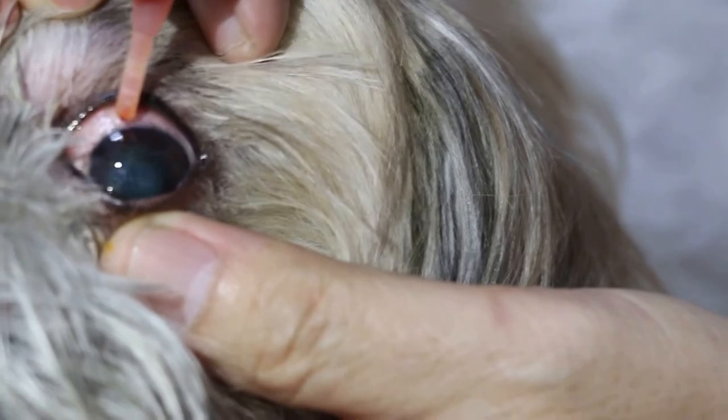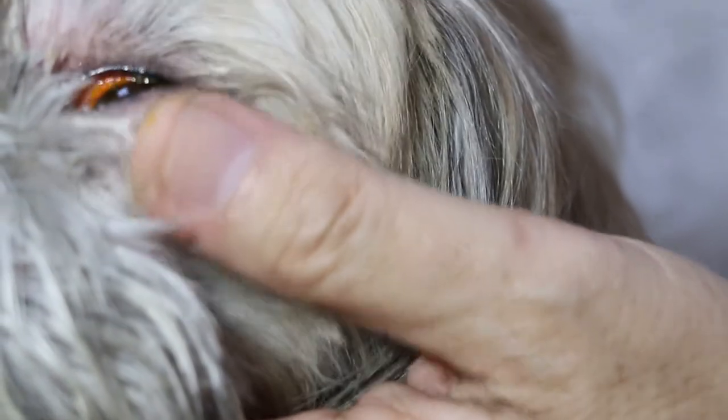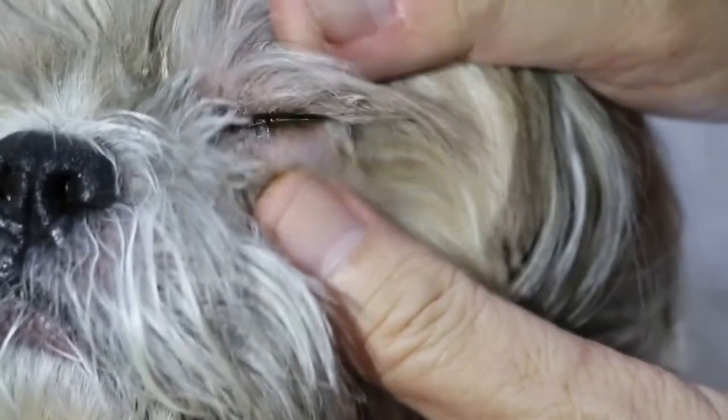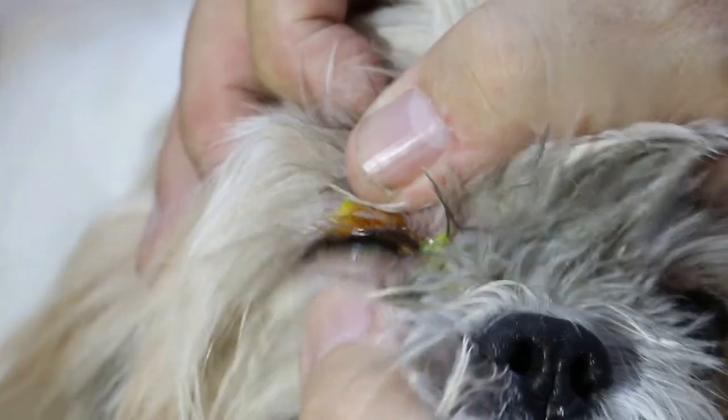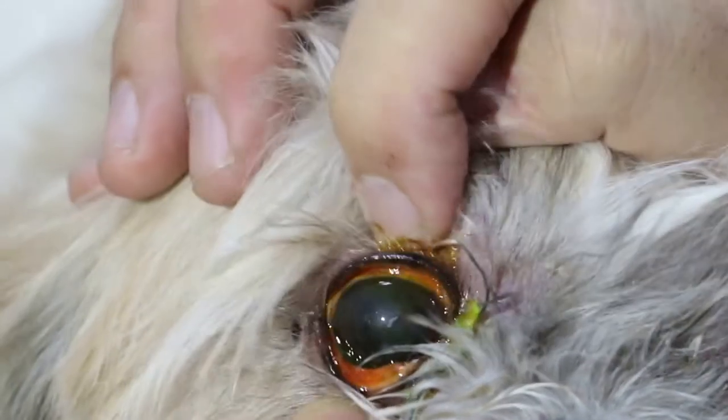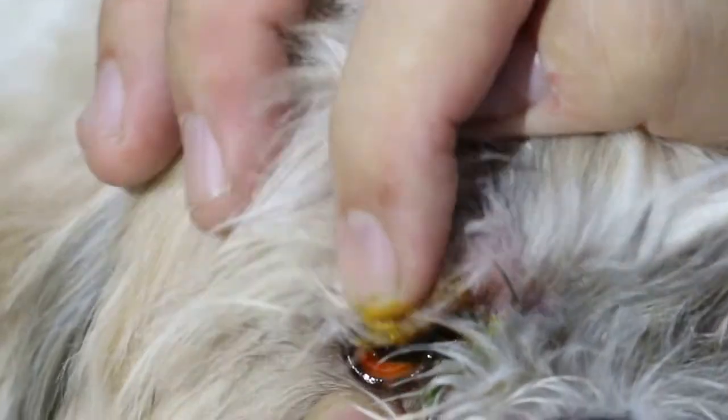I think the hair needs grooming already. The owner can do it themselves — just cut it off, because grooming appointments take too long, about two to three months. Now we check: there's no green, which means there's no recent ulcer. No recent ulcer — those are old ulcers.